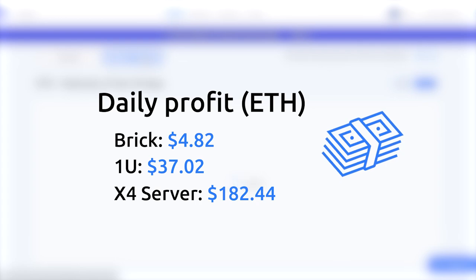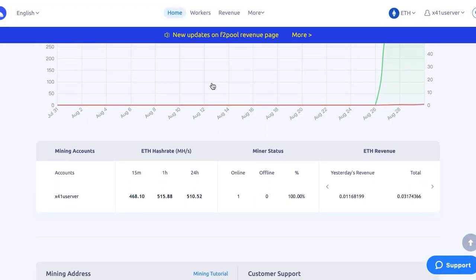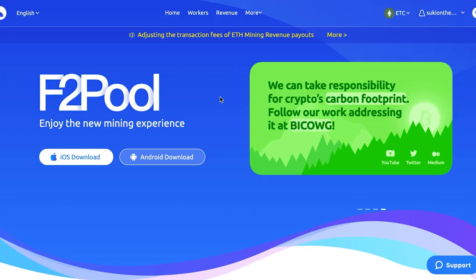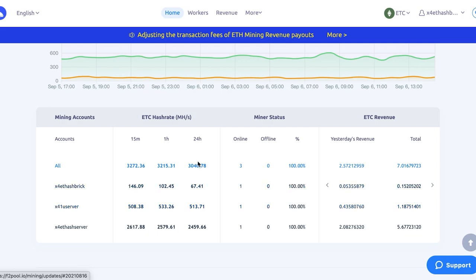Using the same method, we earn about $37 per day with the 1U miner and $182.44 per day with the biggest one. We also spent a few more days mining Ethereum Classic to test hashrate and revenue. We follow the same steps, using the same sub-accounts for configuration and to track the hashrate charts.